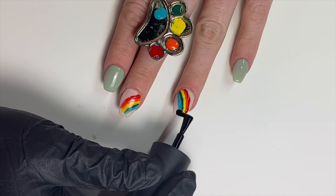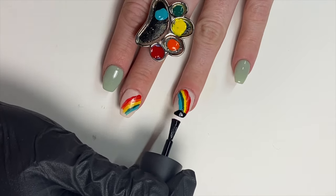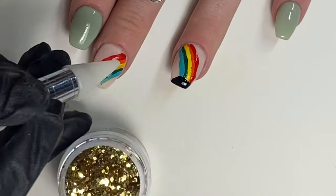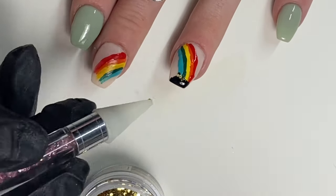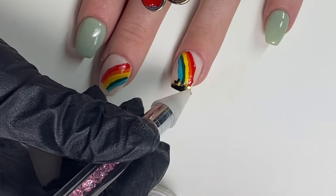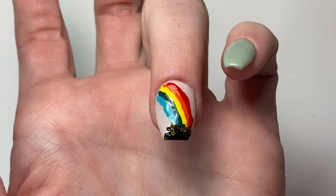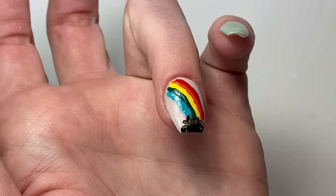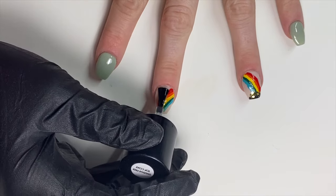Next you're going to need black polish or acrylic paint to paint the pot of gold at the end of the rainbow. Lightly dab a little bit of black polish at the bottom — it doesn't have to be perfect. Then grab some gold glitter (you can get this in the craft section at Michaels) and place little pieces of gold on top of the pot. There you have it — a rainbow with a pot of gold! Make sure to finish off all your designs with your favorite shiny top coat.